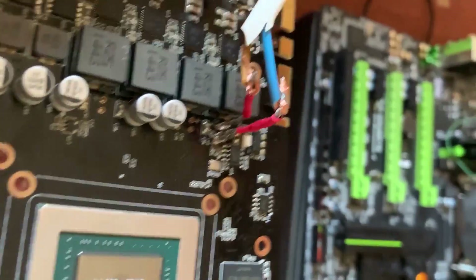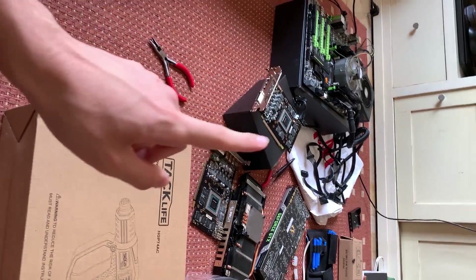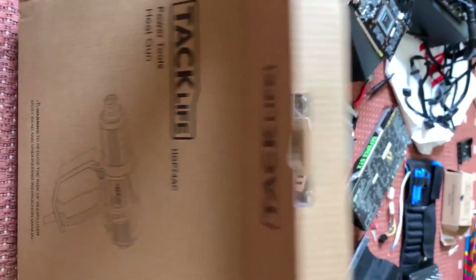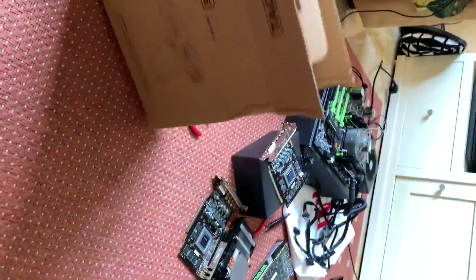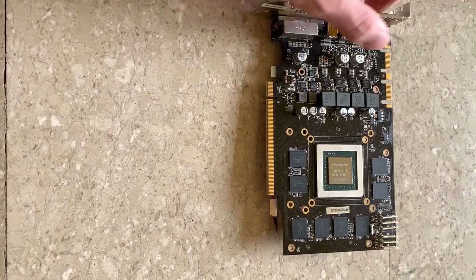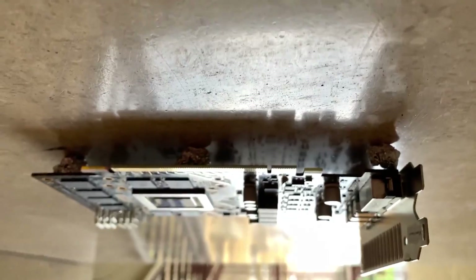Those capacitors came out, so I just soldered a wire. This should give me enough time to see if that's the problem. I still have to fix those two — that's why I ordered this heat gun, so I can do this other work better and also try a re-ball. Now you want those to hold the GPU in place.